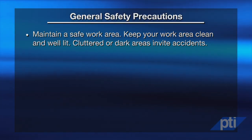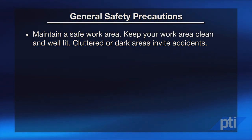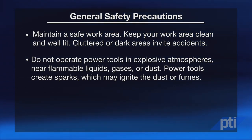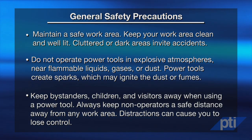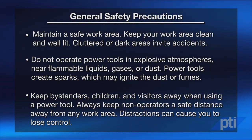As with all power tools, safety when using grinders is a must. Failure to follow all instructions in the manual and on-product warnings may result in electric shock, fire, and/or serious injury. Keep your work area clean and well-lit — cluttered or dark areas invite accidents. Do not operate power tools in explosive atmospheres near flammable liquids, gases, or dust, as power tools create sparks which may ignite dust or fumes. Keep bystanders, children, and visitors away when using a power tool. Always keep non-operators a safe distance away from any work area, as distractions can cause you to lose control.